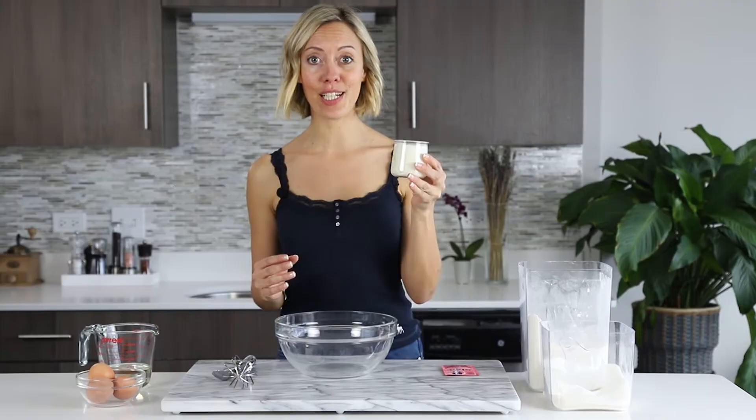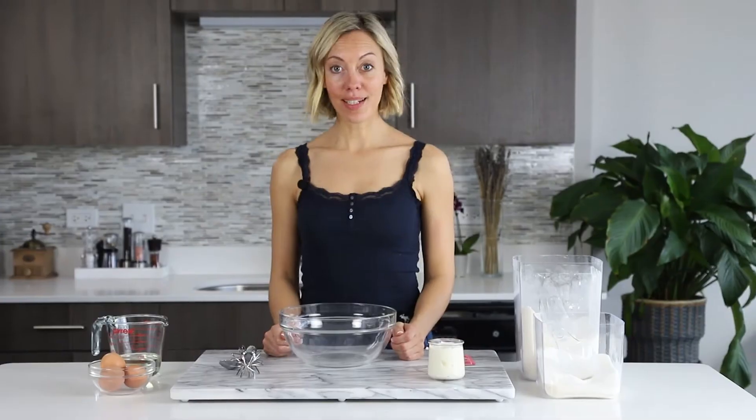Now forget all those measuring cups and spoons you've been using, because for this recipe you need one yogurt container for all of the ingredients. Let's get started.